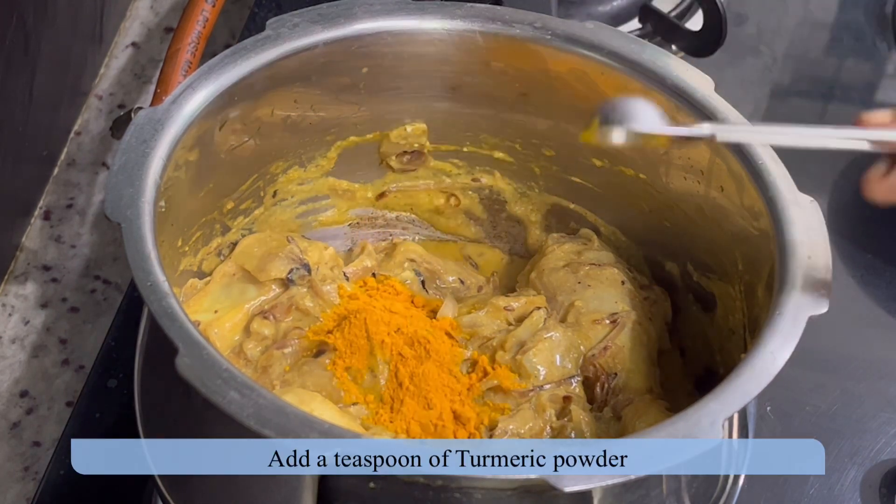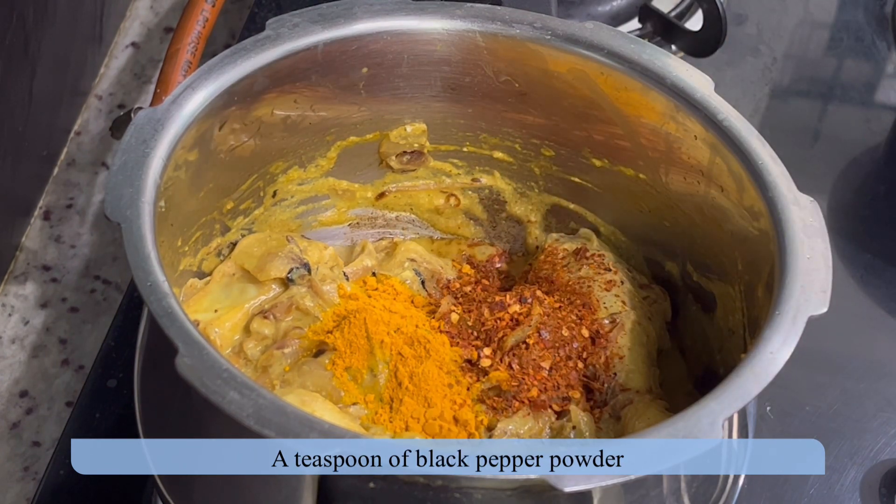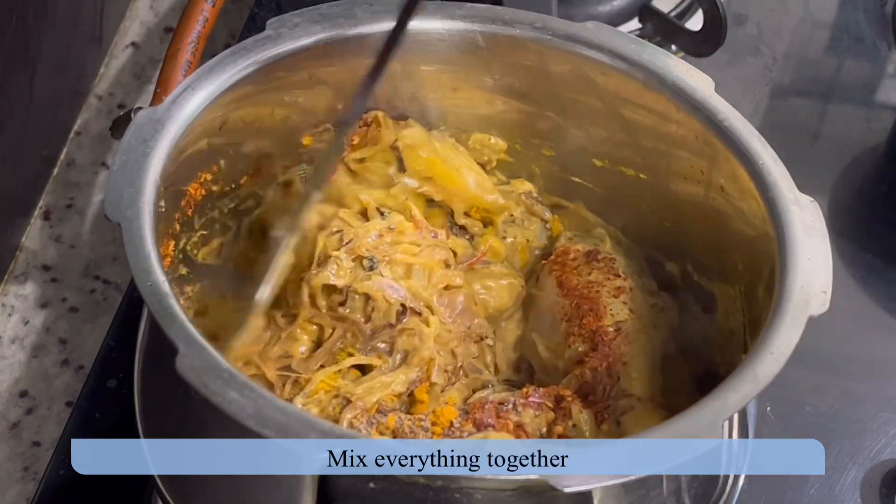Just before the oil starts separating, add all dry spices — add turmeric powder, paprika powder, black pepper powder, and mix everything.